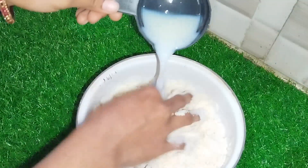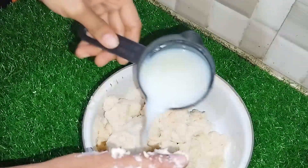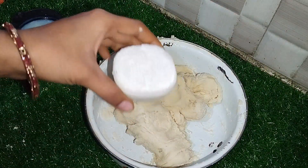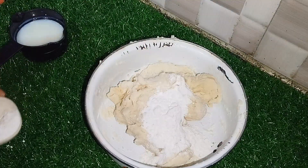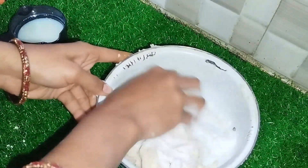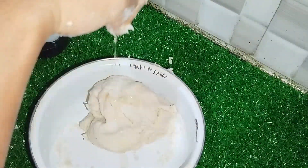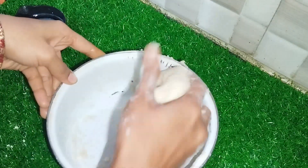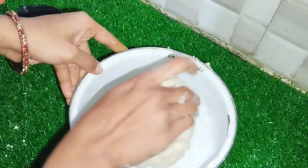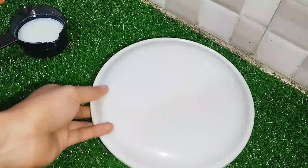It's very soft. Once you have a soft consistency, I will use a plate of water for 10 to 15 minutes.